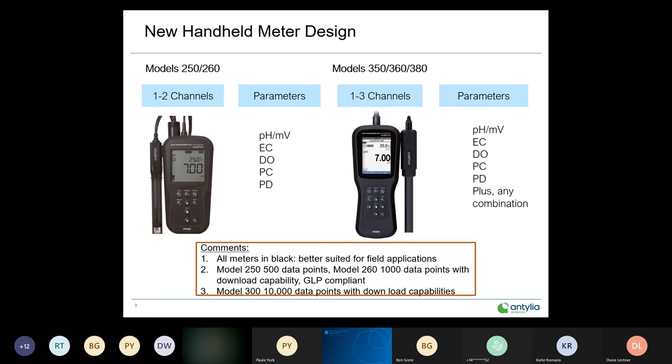Jumping back to the 250 and 260 meters: the real big difference is the 250 has 500 data points and you have to scroll through those in memory. The model 260 has a thousand data points with time and date stamp — it has a real-time clock and can be downloaded via USB. GLP compliant and great for establishing an audit trail.